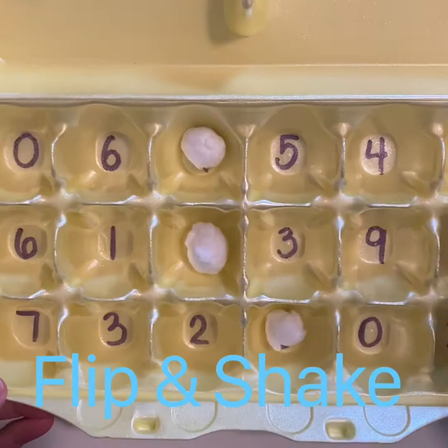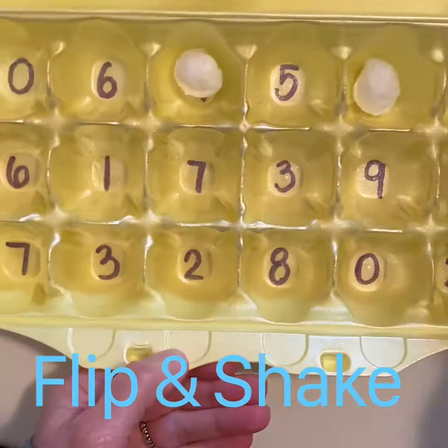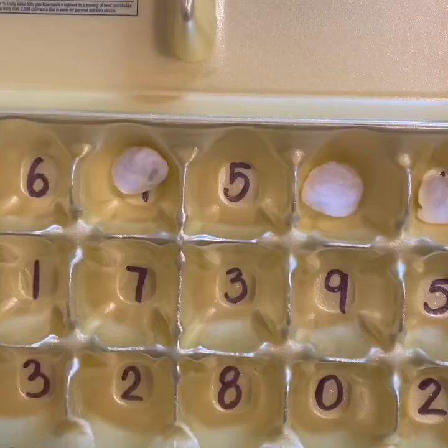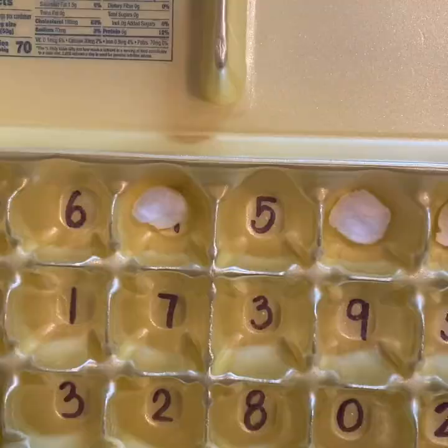I'm doing three because I want to work with three digits. I'm going to put them in different pieces of the egg carton, shut the lid, flip it upside down, and give it a shake. Then I'll flip it back over and open up the egg carton to see what numbers are hidden underneath the pieces I had inside my game. The numbers I had were four, four, and one.